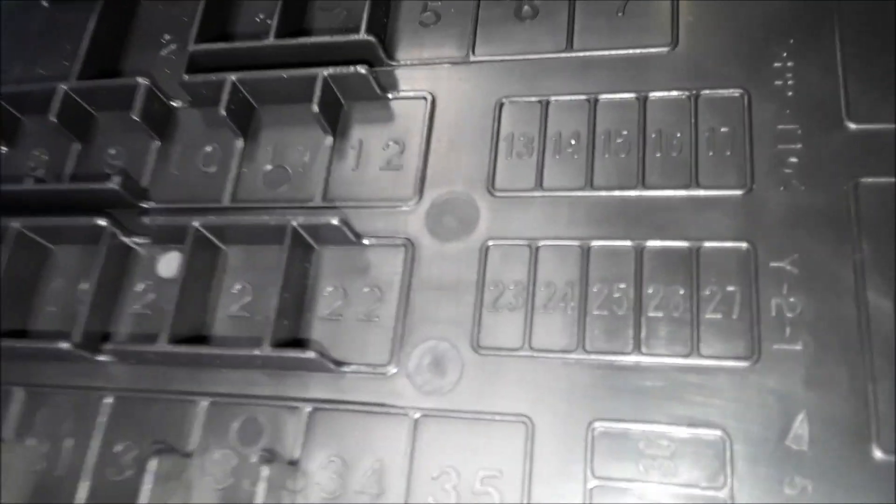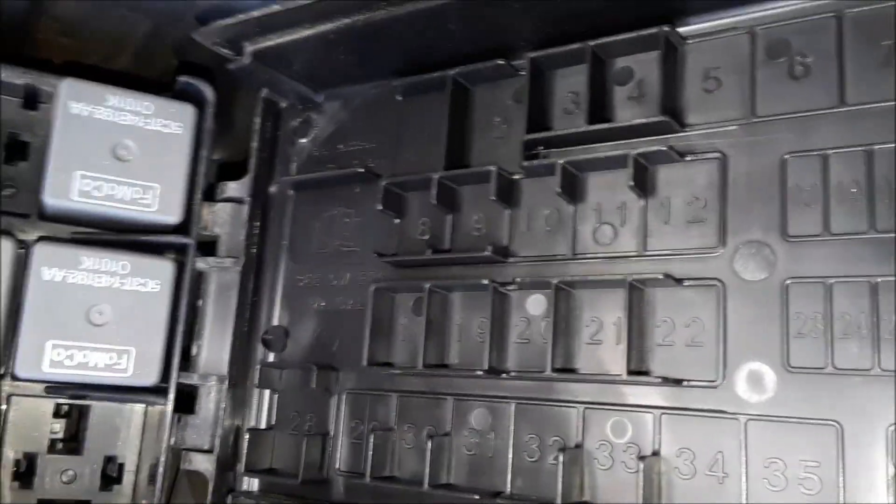If the owner's manual says number 23 is for the power doors, then you get number 23. On here it matches up — same template. That's number one.